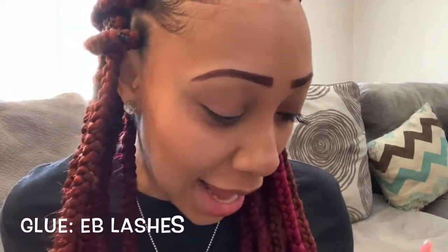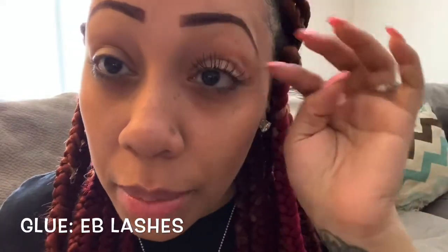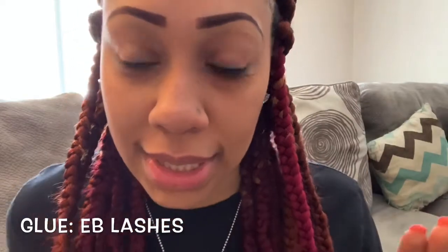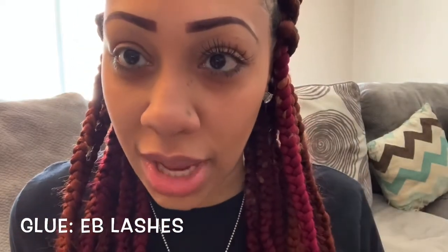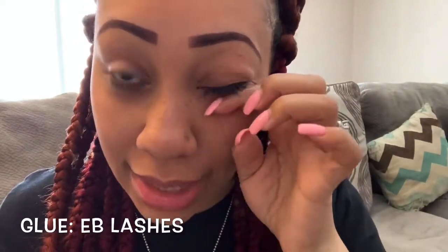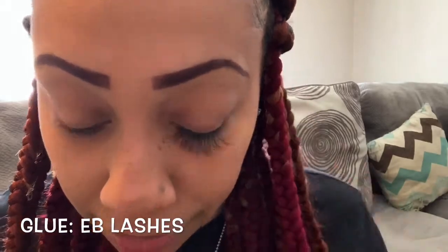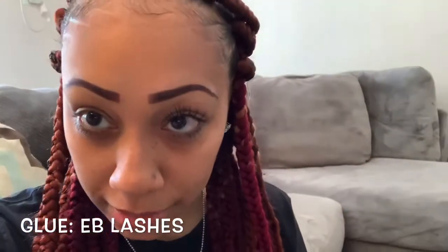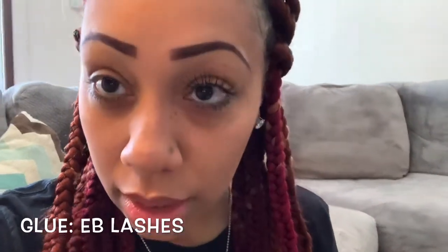Okay guys, I am about halfway done with my left eye, and I am using the professional glue. I watched so many tutorials and they said do not put it on your lash line — actually stick it on the hair. Otherwise that's why you see people's eyes get red. My eyes feel a little tingly, but it's coming together real nice.